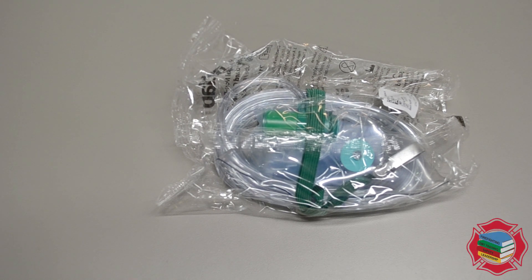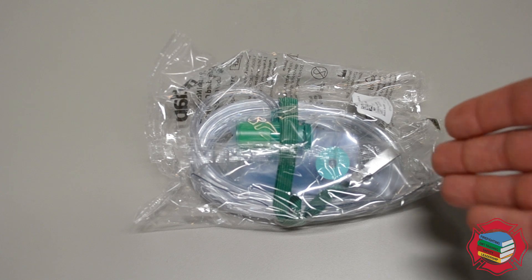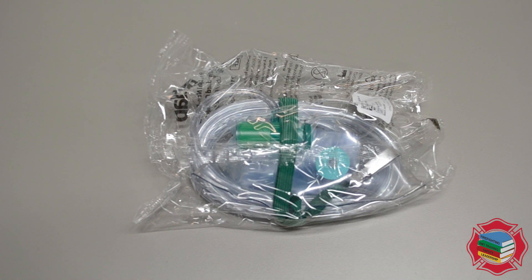Here we have another passive O2 delivery device — this one is your non-rebreather mask. These are single-use devices. We'll run this one from 10 liters a minute up to 15 liters a minute.